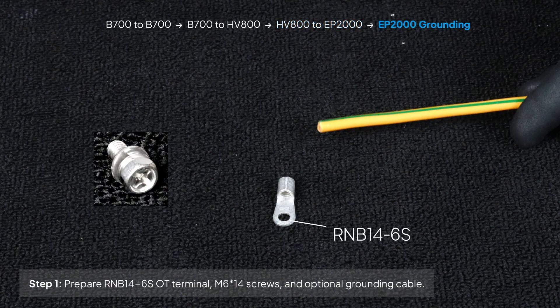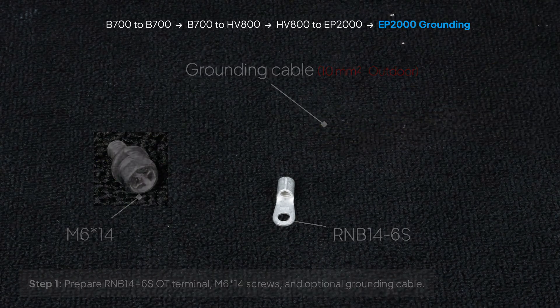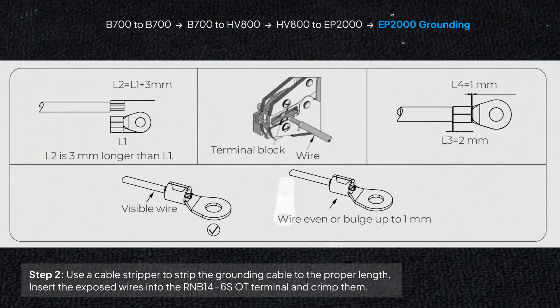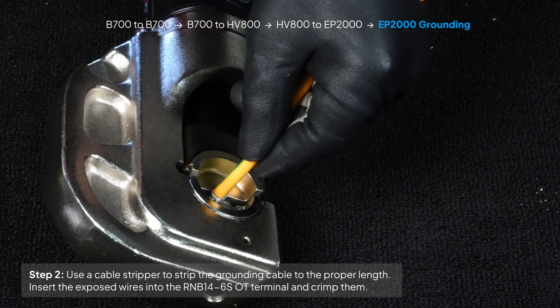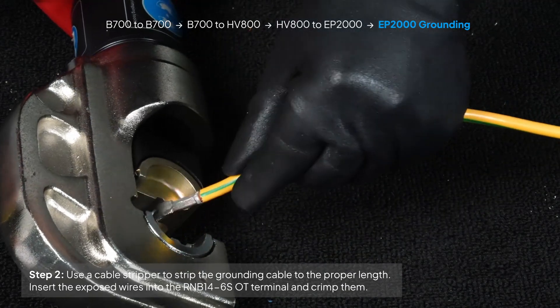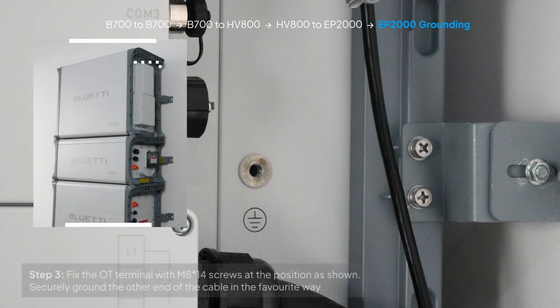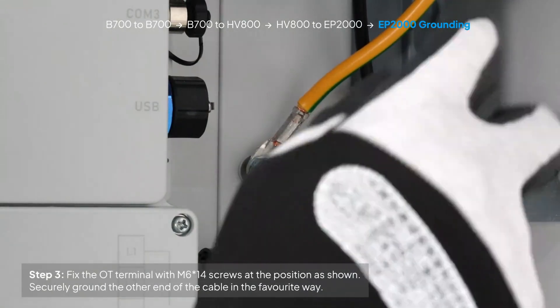Prepare the standard RNB14-6SOT terminal, M6 by 14 screws, and an optional grounding cable. We recommend using a 10-square-millimeter yellow-green outdoor cable. Then use the stripper to strip the insulation layer to a proper length. Insert the exposed wires into the OT terminal and crimp them together. Attach the OT terminal to the designated position as shown, then securely ground the other end of the cable using your preferred method.